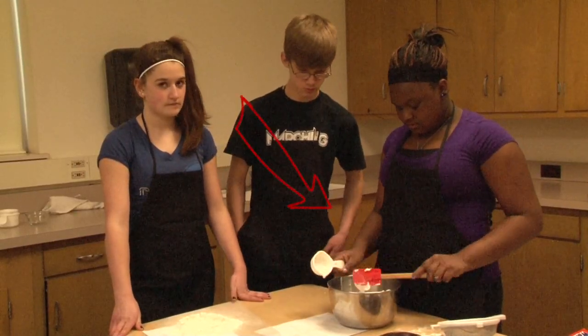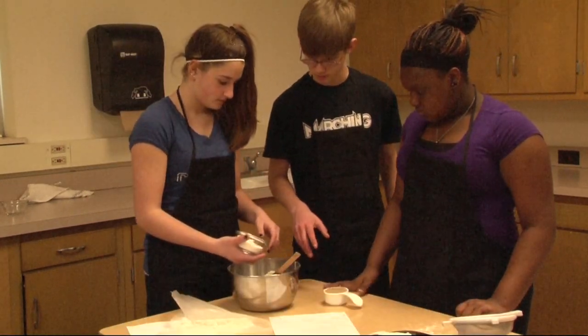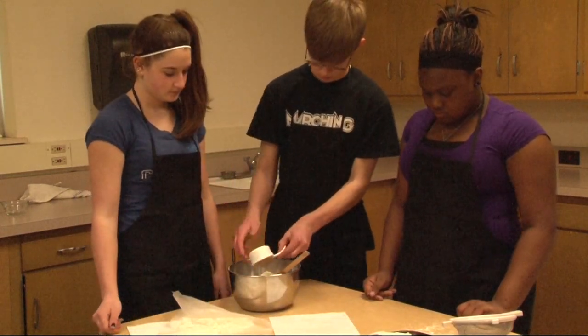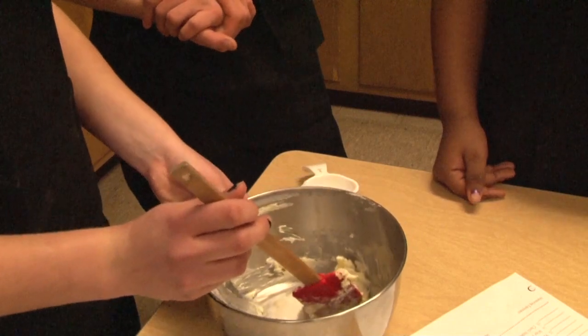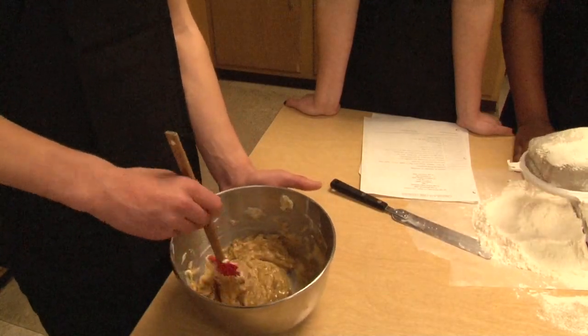Add sugars to the fat and mix until it is creamed. To cream, you would press the fat and sugar mixture against the side of the bowl until it is thoroughly mixed. The mixture should look similar to peanut butter.